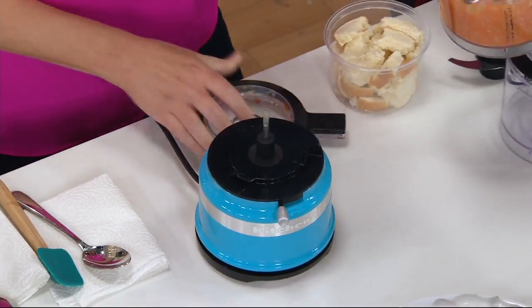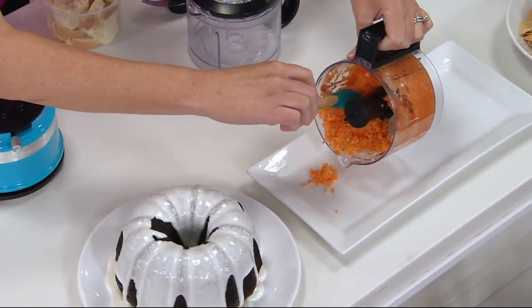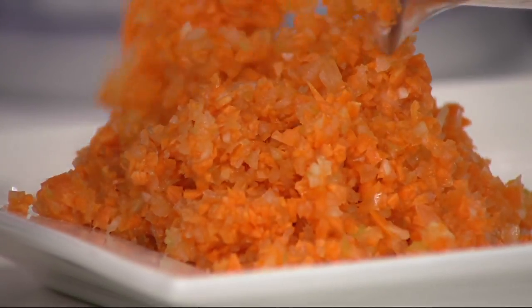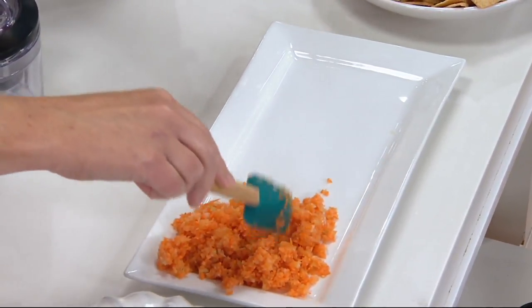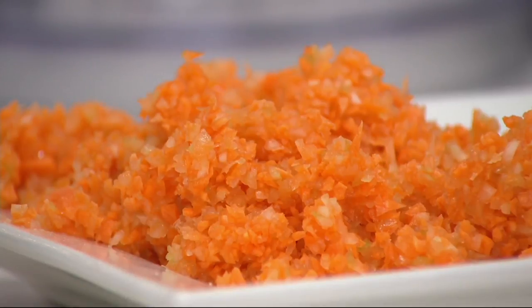Look at this — this was celery, carrots, onions, and some garlic. Great for those fragrant vegetables that you might not want to chop with your hands. Look at the fine texture you can get — you could do a coarser chop or a finer texture. I like it finer so my kids can't pick the veggies out of the meatballs.